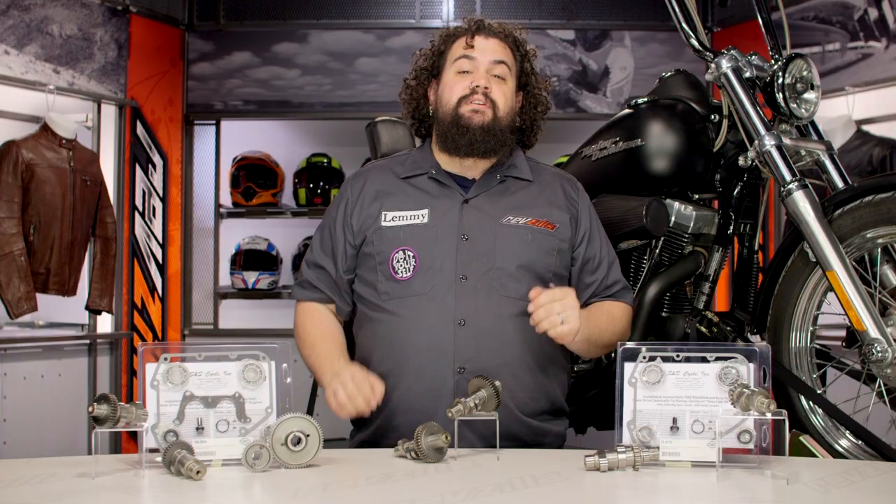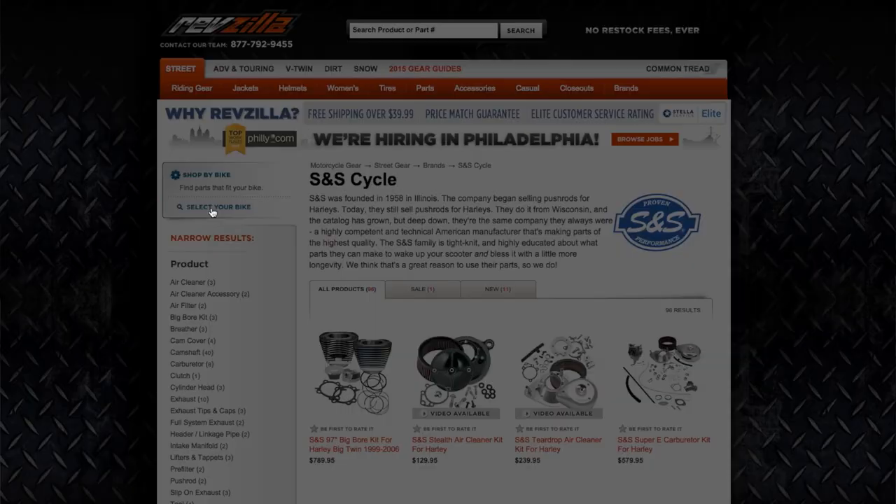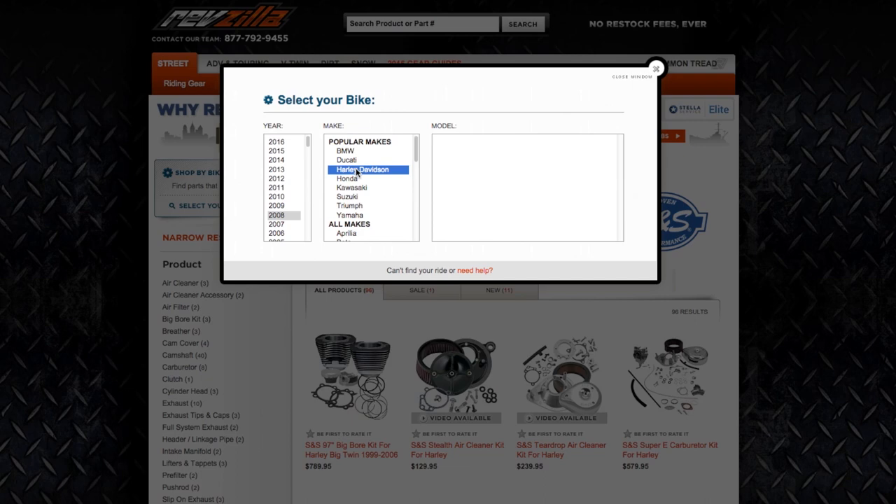Whether you're on a twin cam, a blockhead, or if you're rocking something as old as a shovel or a pan, S&S has something for you. Use our bike finder and we're going to show you the stuff that fits your motorcycle.